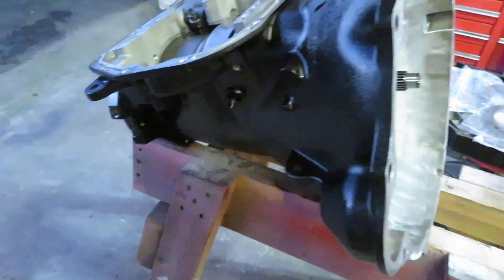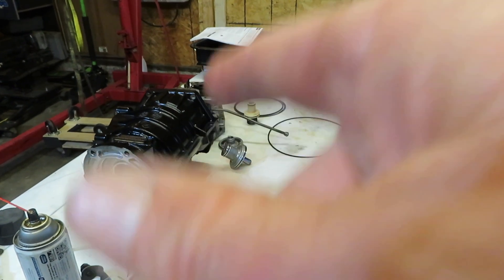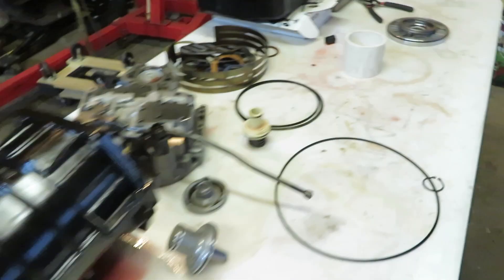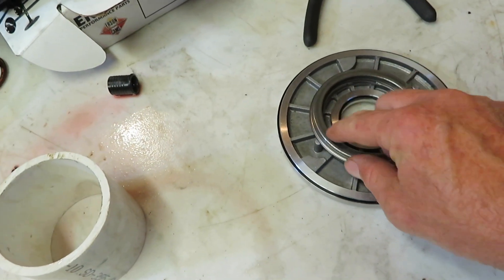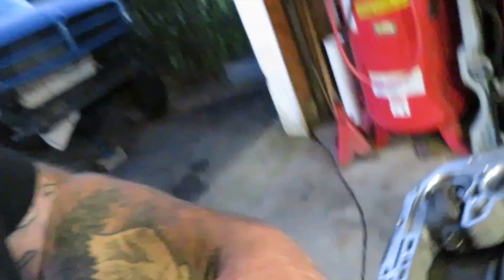Pretty much final assembly on the case is complete. I'm going out Wednesday to get some stuff done, so it might be a couple of days before the next transmission video. I want to get the overdrive extension housing shim and the intermediate shaft shim dimensions taken care of. Maybe tomorrow night we'll work on the engine or do something with the third gen. That's pretty much all I have tonight — hit that like button, subscribe if you haven't already, and we'll talk later. Bye.